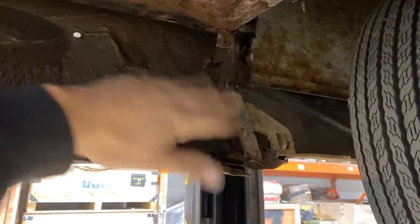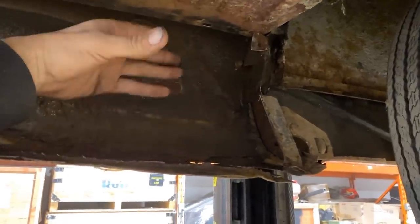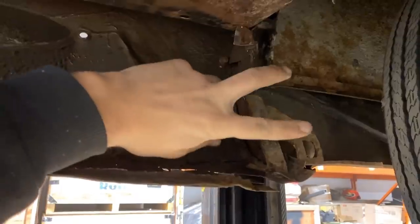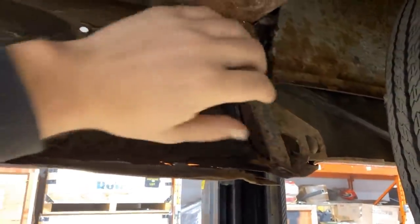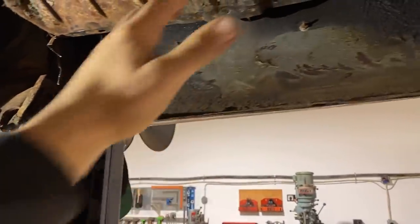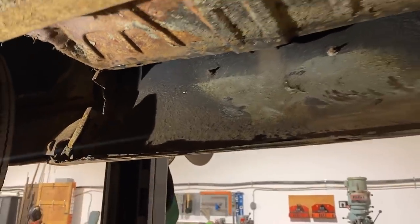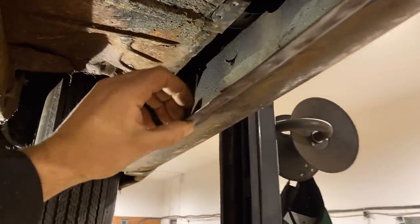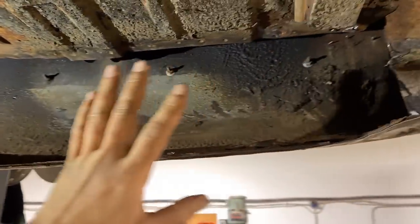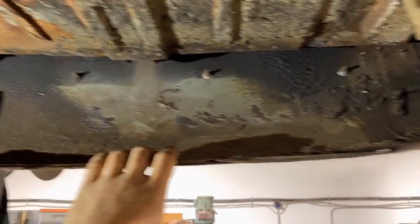This flange overlaps the inside trunk drop-down, so we do the trunk drop-down first, and then this piece — which also has the cut in it — gets made afterwards and welded on top. That's how the flanges are, so you've got to take note of what came first when working on cars. You always replace the inside stuff first. I'm going to clean this off, get these spot welds drilled, and then get a nice pattern and figure out how to make this piece.